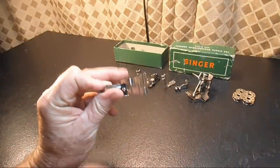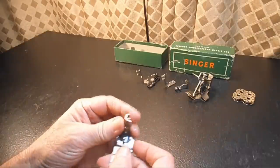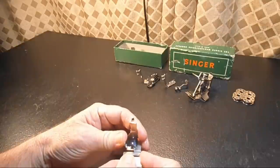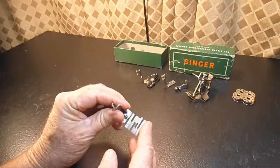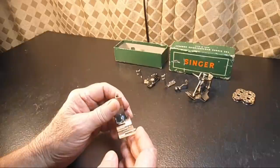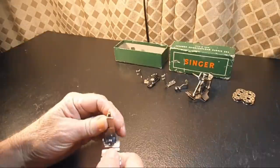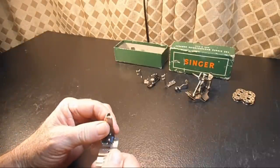Next we have the edge stitcher. It has the same kind of adjustment tab to align the needle hole. This is used for very accurate stitching on the extreme edge of a fabric — like sewing lace together — or for tucking, sewing two pieces of fabric together. It allows you to guide the fabric and adjust how close or far from the edge your seam will be.